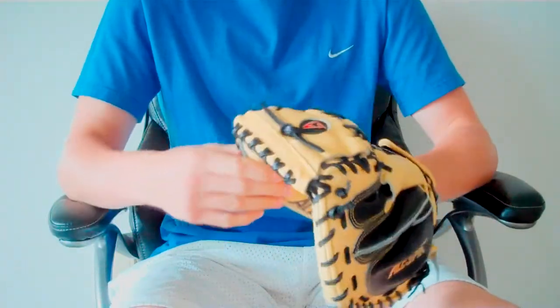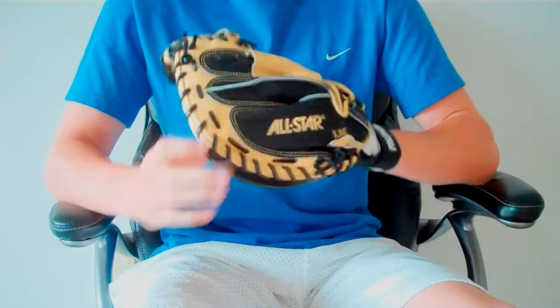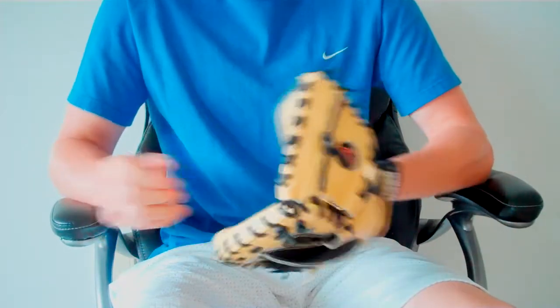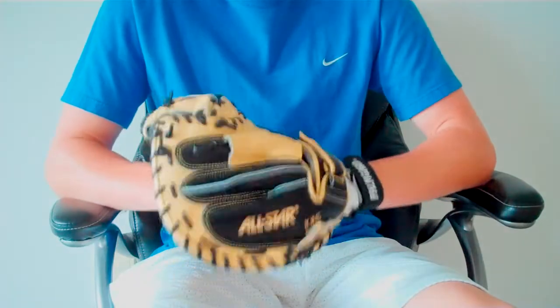You can really tell the quality of this glove. Honestly, coming from an A2000, there's nothing like this — it's much, much better. That's pretty much all I wanted to say about it. It's a great glove. It's so much nicer than my A2000 in every way.